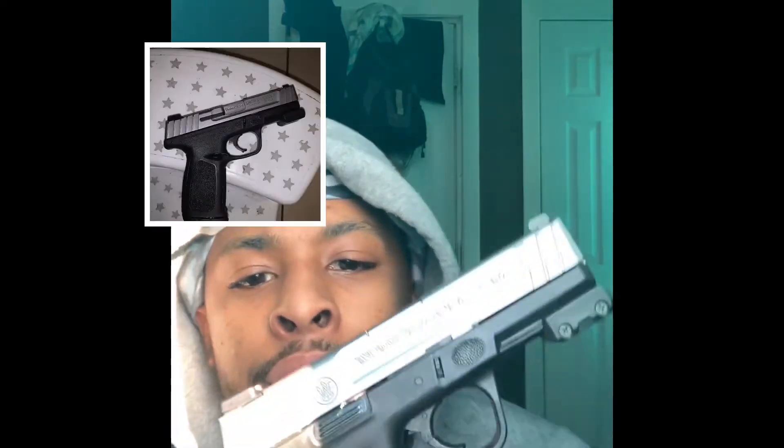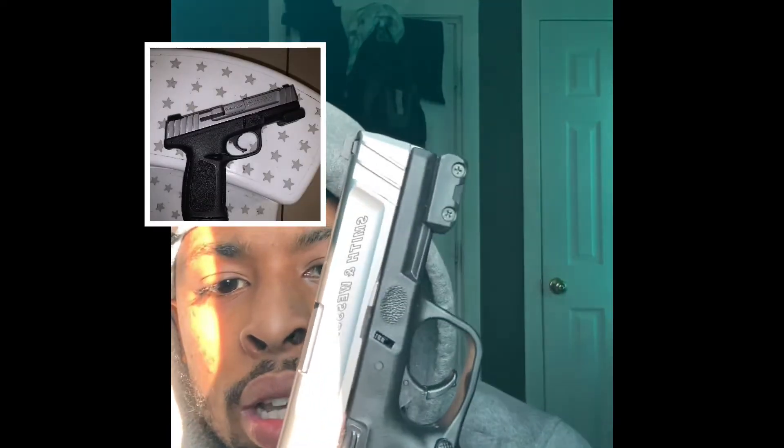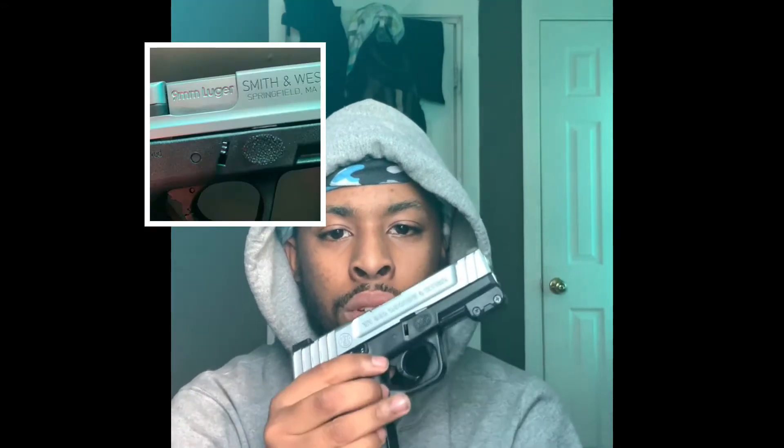What's up GB gang, so today we're talking about the Smith. One of my subscribers asked me to do a takedown, so we're gonna do a takedown. First off, you want to take the clip out.